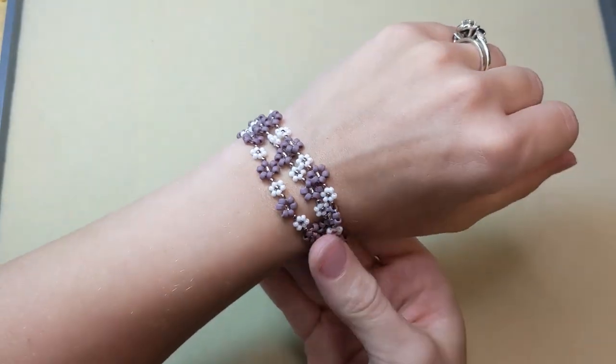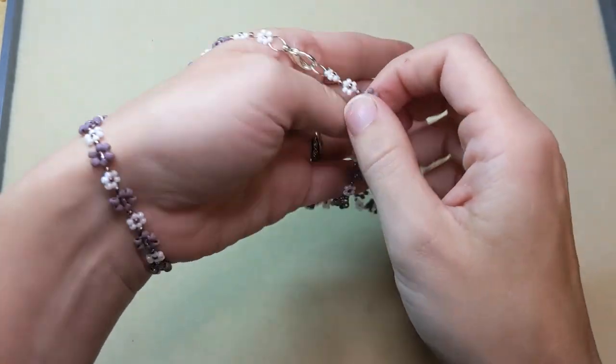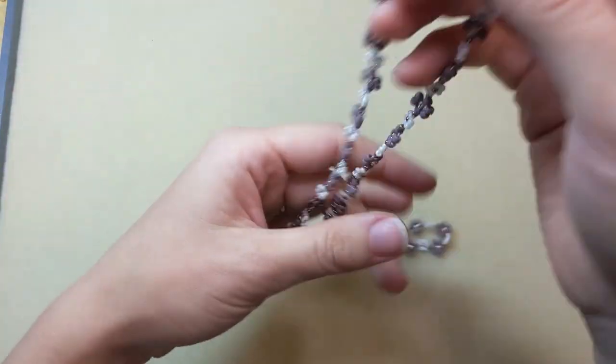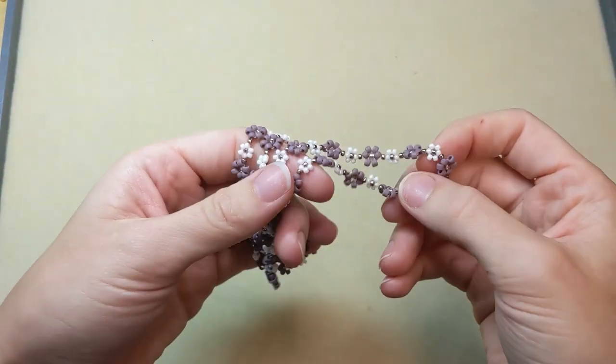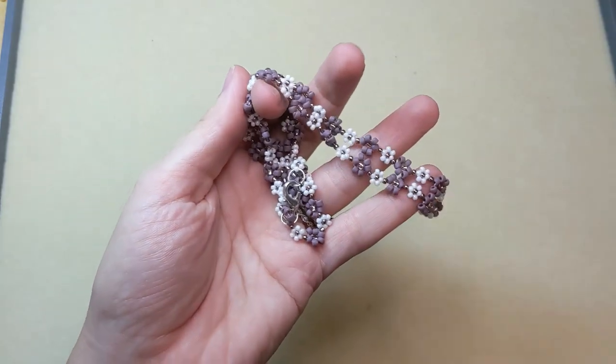As you can see, it makes really cute little bracelets, it makes an excellent necklace, and you can even apply this technique to hoop earrings and so much more. For that reason, daisy chain is one of my must-try techniques.